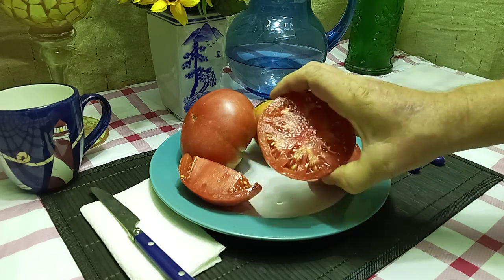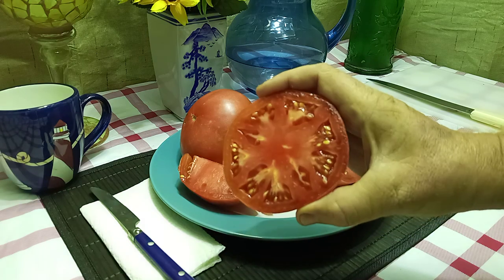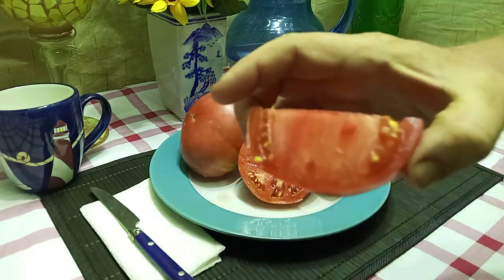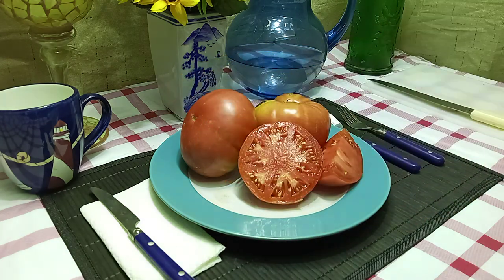This is what the inside looks like — nice and meaty. And this is what the quarter slice looks like. Let's give it a try and see what the flavors are like.